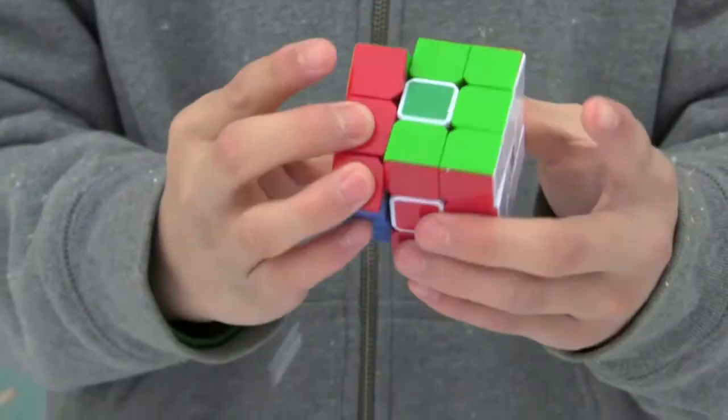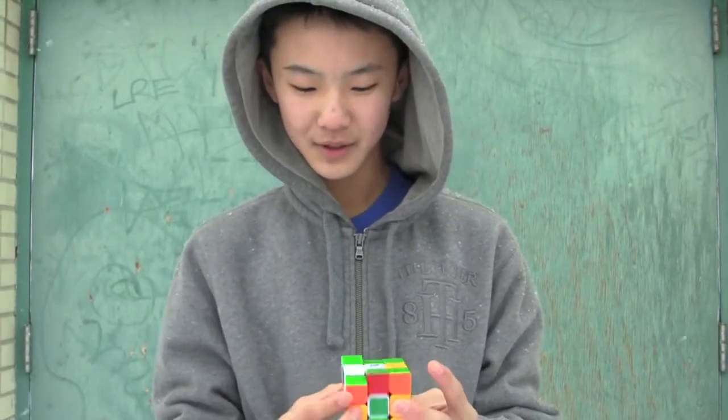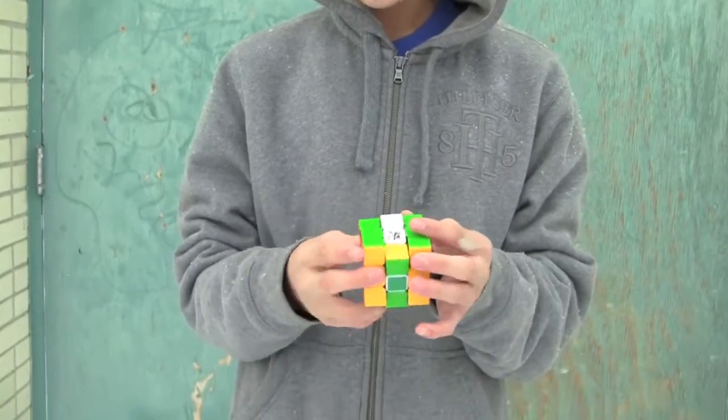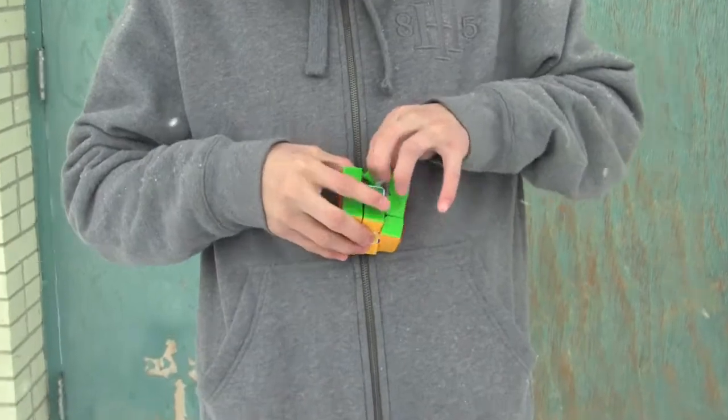It pops occasionally but doesn't really pop that much. The quality of this cube is very good, and since there are no stickers I can't do a sticker comparison. Now we will look at the pieces of the Zanchi.